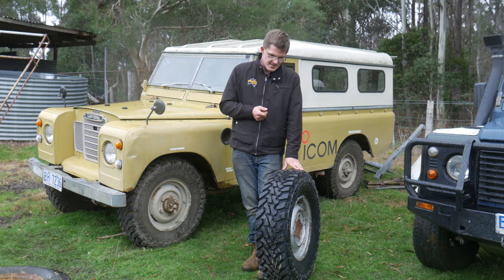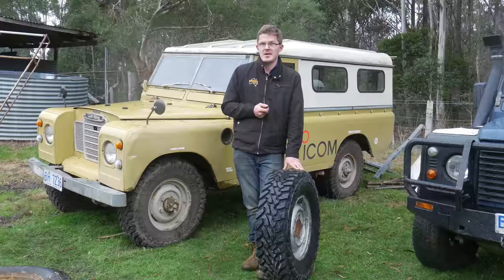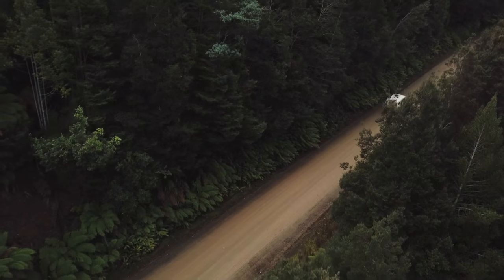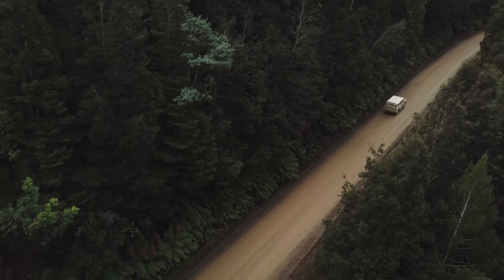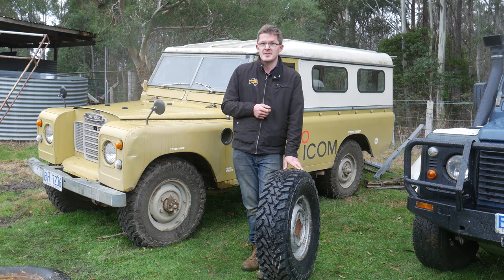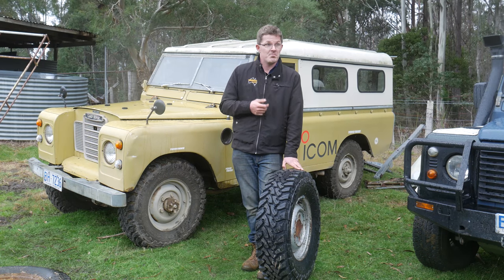We've been using these for nearly a year now and we haven't had one puncture. We've done the Canning Stock Route and we've also just finished our expedition across Tasmania. We'll be using these again as we've got another documentary coming up at the end of the year. All I can say is next time you're looking for a set of tyres — whether it be for your Land Rover Series 3, your Discovery, or any other vehicle — consider Toyo Tyres. They won't let you down.